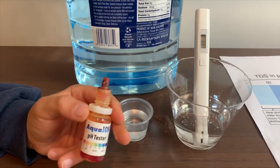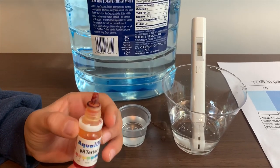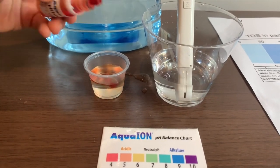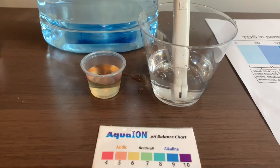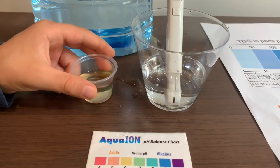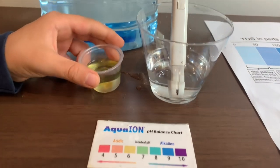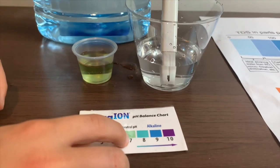If you want to buy this pH tester, check the link down below. We're going to do two drops. Let's stir it a little. This is a seven — this is a neutral pH.